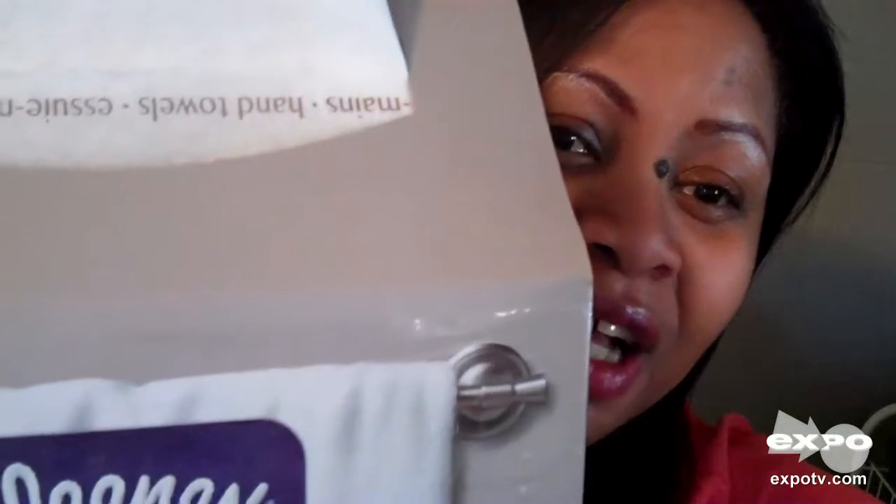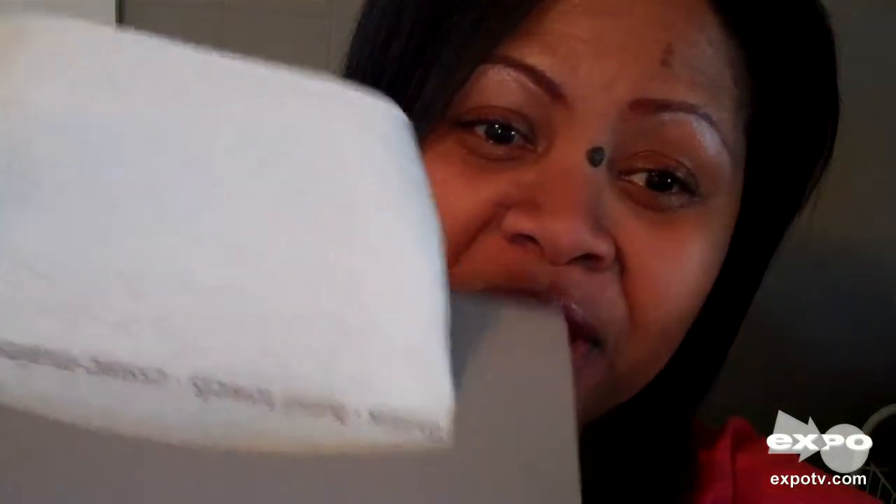I want to share one of my favorite products: the Kleenex hand towels. When I first learned about this product, I decided to purchase it because I saw the commercial and I really liked the convenience of having drying towels in a dispenser. I also like that it helps prevent the spread of germs by allowing just one sheet of tissue that you can throw away when you're done.